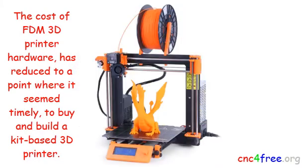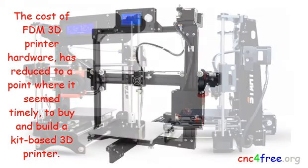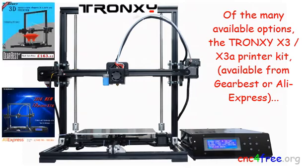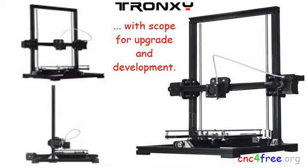The cost of FDM 3D printer hardware has reduced to a point where it seemed timely to buy and build a kit-based 3D printer. Of the many available options, the Truxy X3/X3A printer kit, available from UBEST or AliExpress, seemed to offer the best hardware and features for the planned use, with scope for upgrade and development.